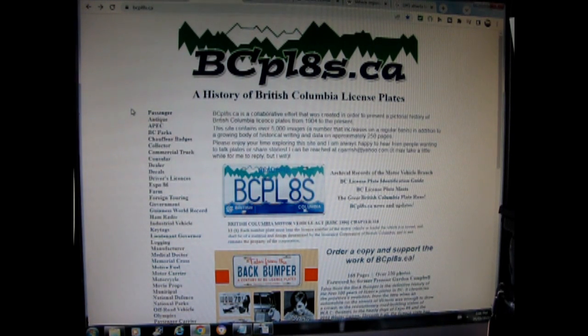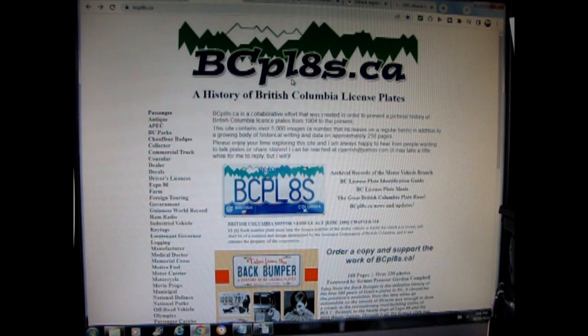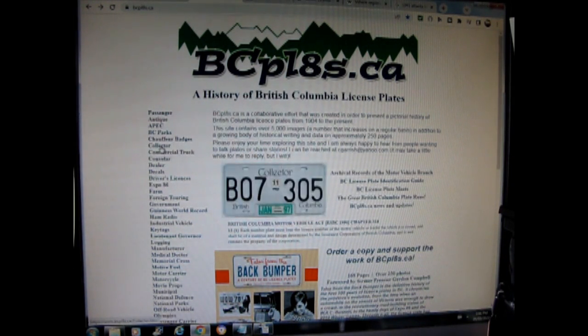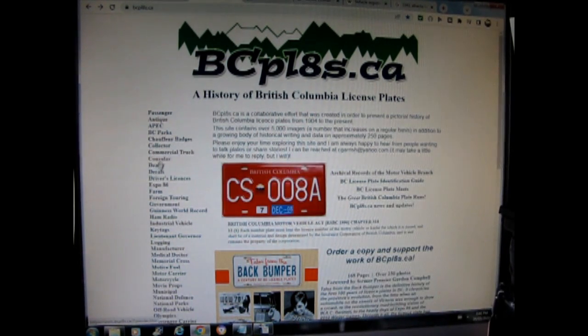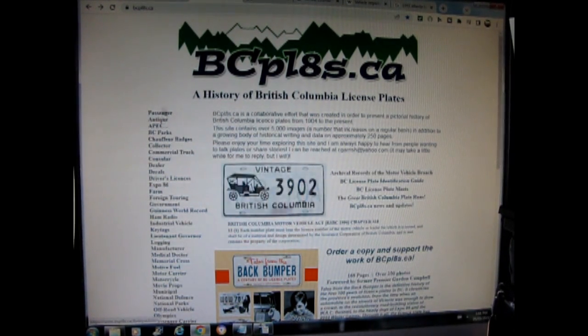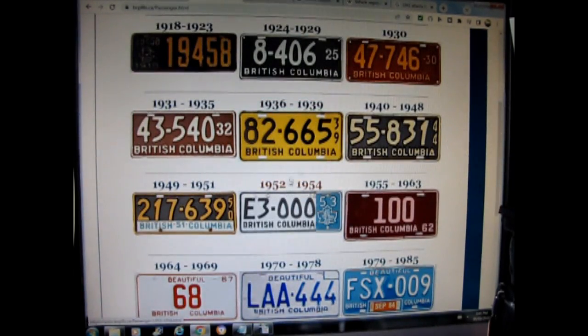This website is really neat because it's got the whole history of British Columbia. There's a book you can get called 'Tales from the Back Bumper,' and the site is bcpl8plates.ca. On the side it lists passenger, antique, APEC, BC Parks and more. As you scroll through, it actually changes the license plate image and sticker displayed. If you click on passenger cars you can see all the different types of BC plates — 1913, 1914, 1915, all of that.